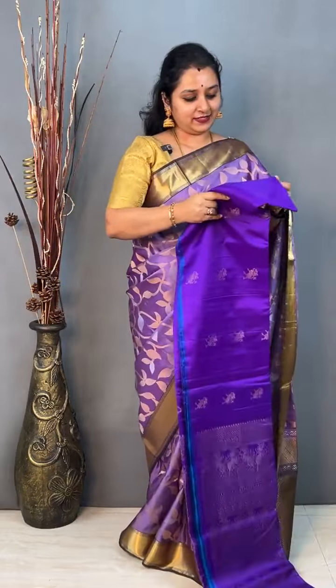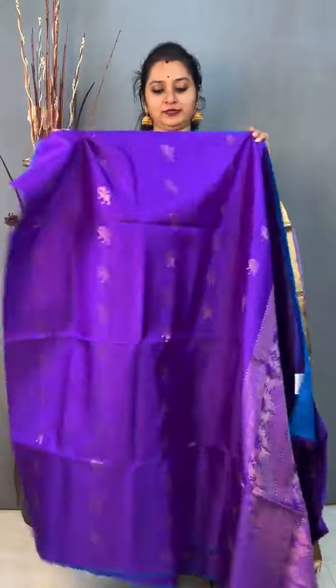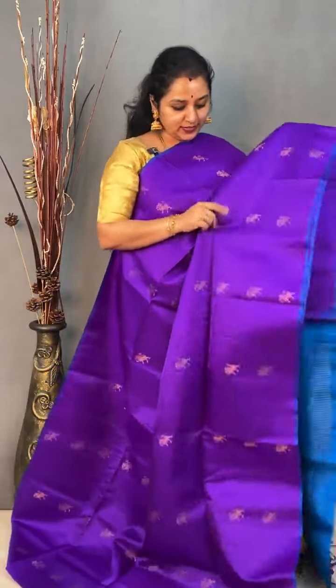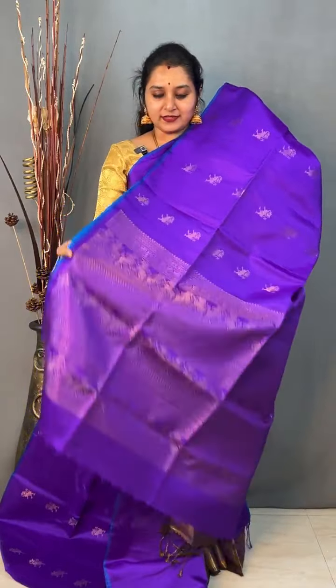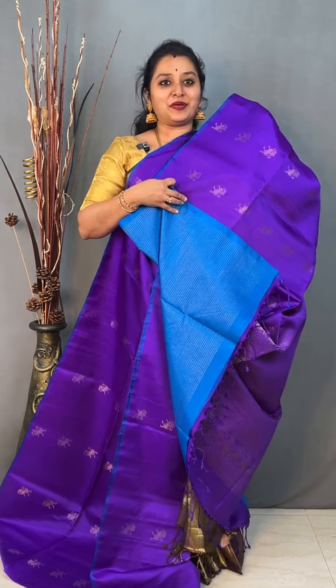We will start the show with saree 1, priced at 18,499. This is a borderless saree in a nice purple tone. It comes with a yali bhuta done in the whole of the body — a borderless saree with beautiful yali bhutas. It comes with a self-zari woven yali design in the pallu and a nice plain self-striped zari striped blouse.